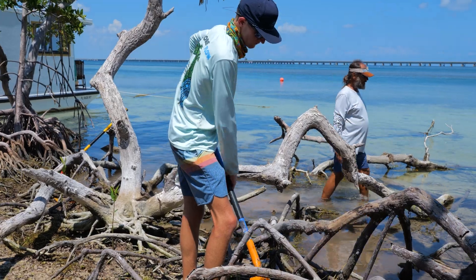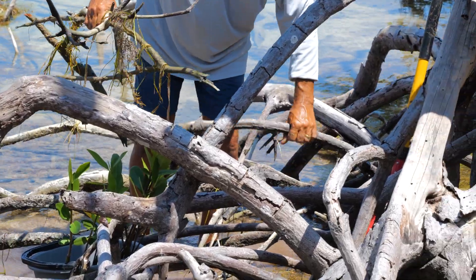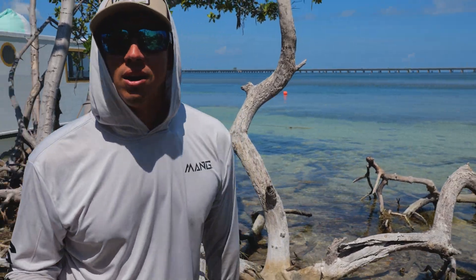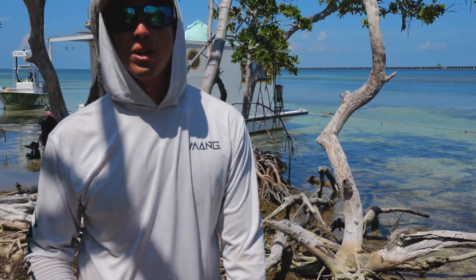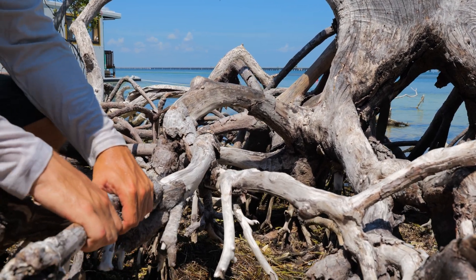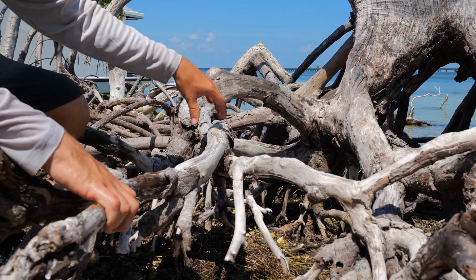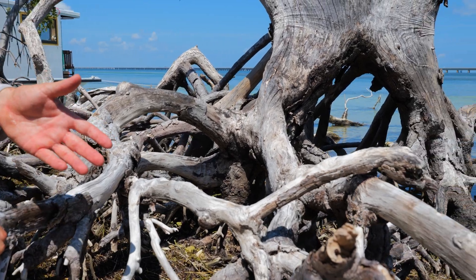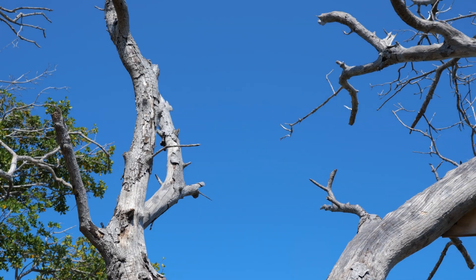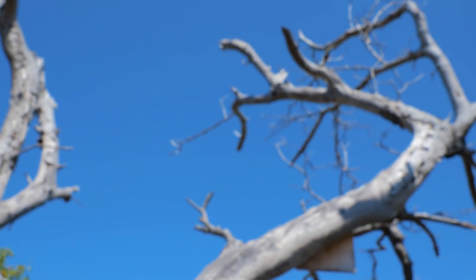We're out here on beautiful Molasses Key — what we'd call a critical wildlife island. They lost so many mangroves from the storm. There are open spots all around the island — this whole island was completely covered with mangroves. Heavy winds cause defoliation, which causes stress. Heavy winds also twist the trunks, and as those root systems shake, little crevices open up allowing a lot of salt into the trees. Sometimes trees try to rebound right after a storm, but when there are heavy winds of Category 4 or more, this is a lot of what we see.